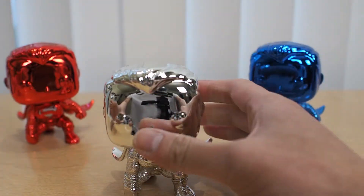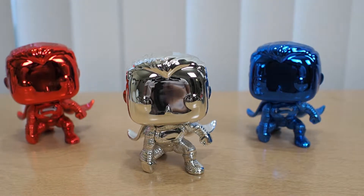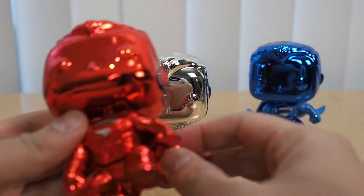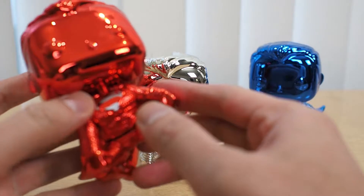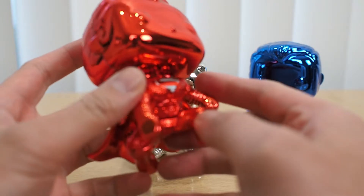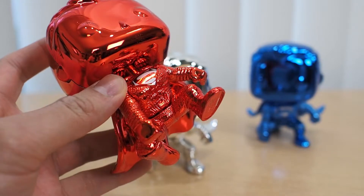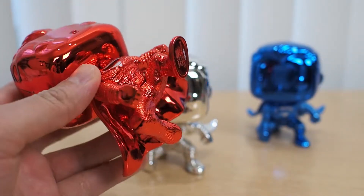Here's the three-pack right here — we got the red, the silver, and the blue. First of all let's check out the red. This is pretty light. You got the S right there on the chest. The camera is not able to focus but now it is — the S on the chest.